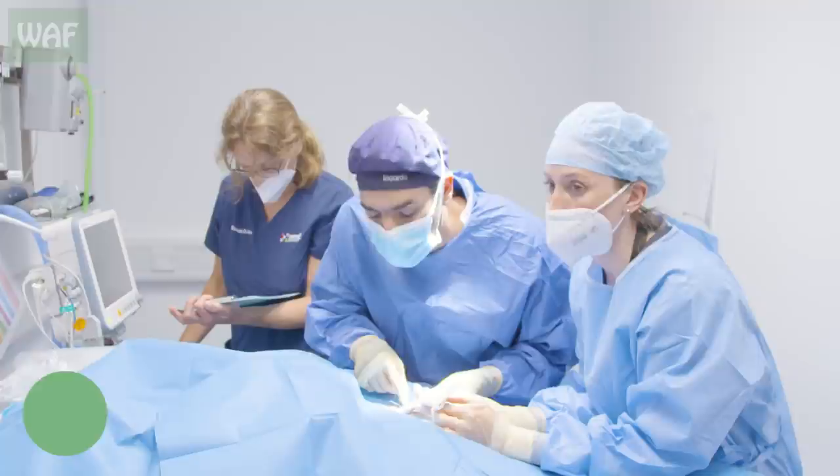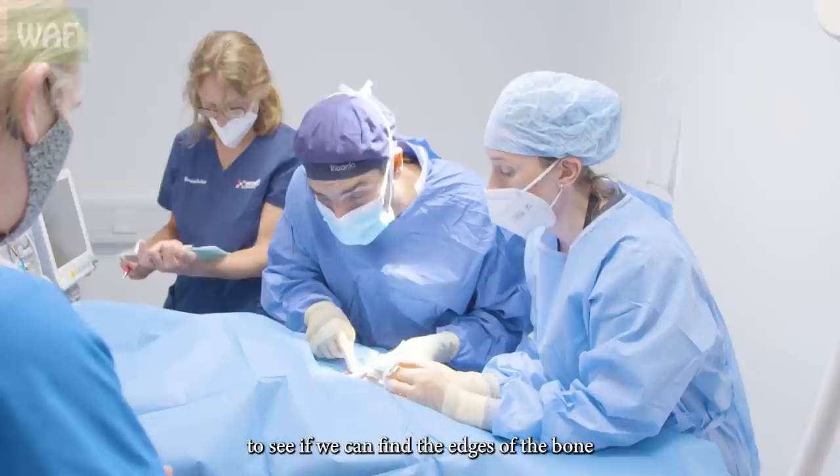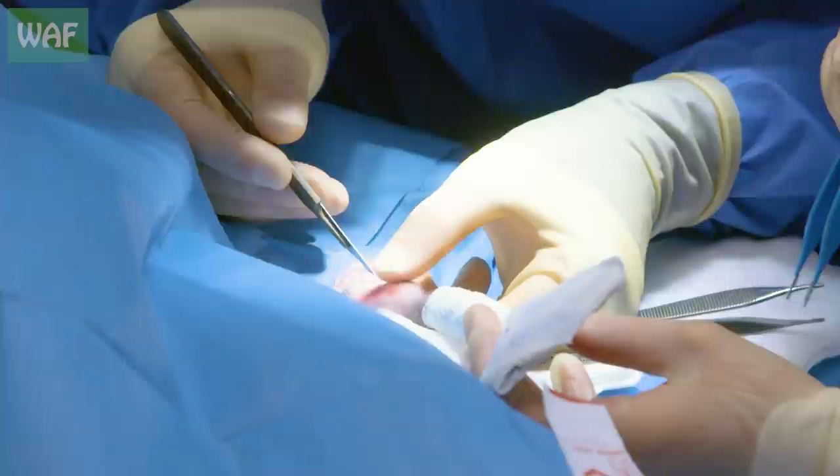You can see the colours — at the knee we have quite a lot of colours here. So we might try to do just a tiny incision here to see if we can find the edges of the bone and then try to align it from there.